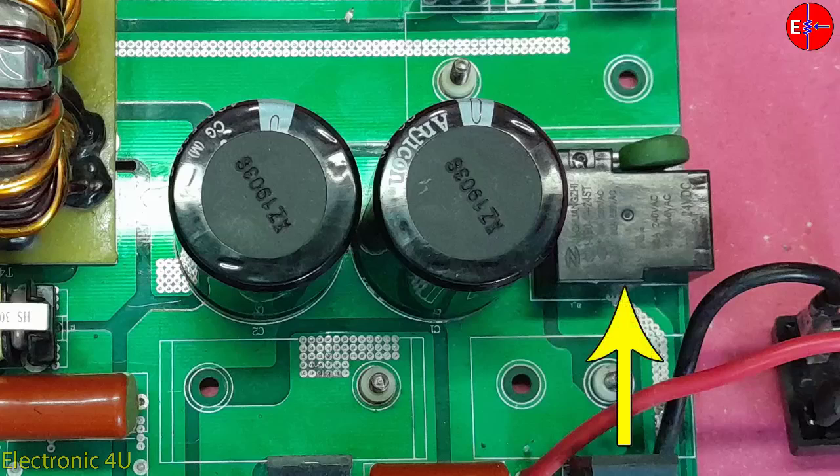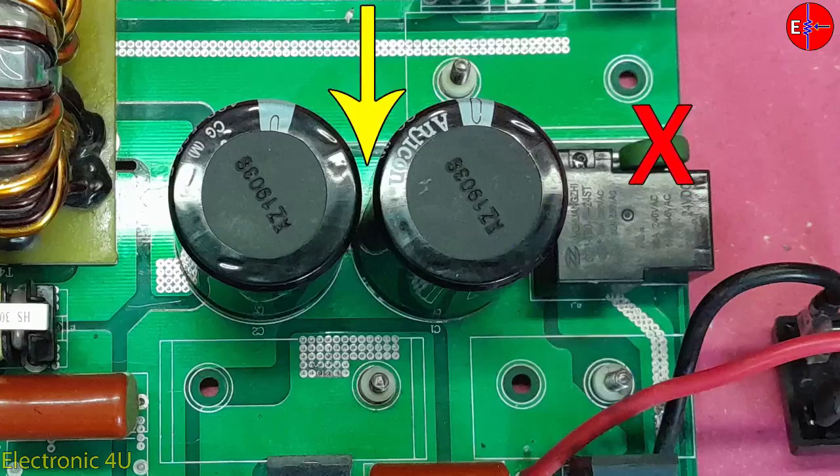When the relay turns on, the PTC in the input circuit is bypassed and full current will flow into the capacitors.